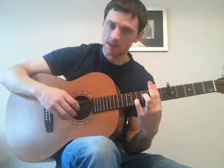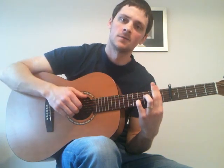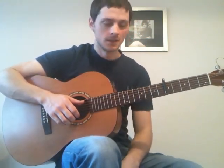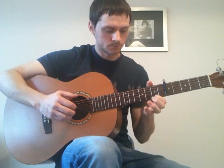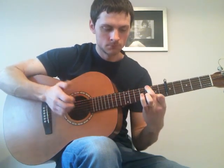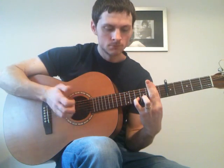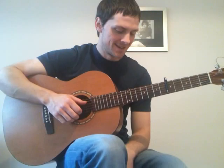Now we're playing strings 6, and then 1, 2, 3. And then slap. So that's the first part of the main section. Not easy. So the next section...